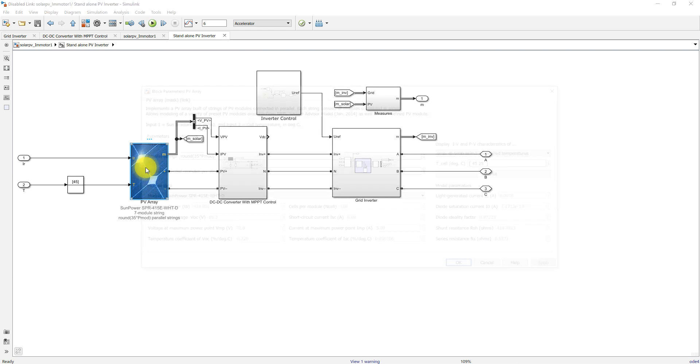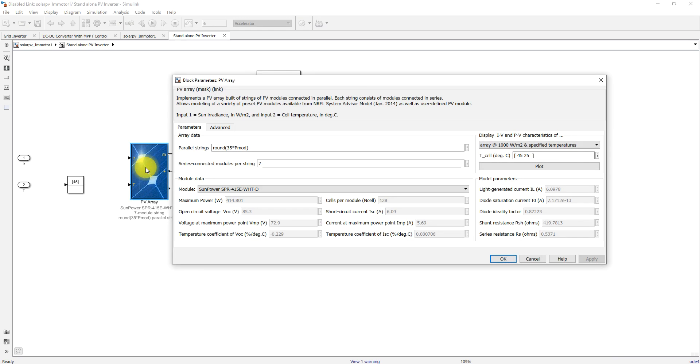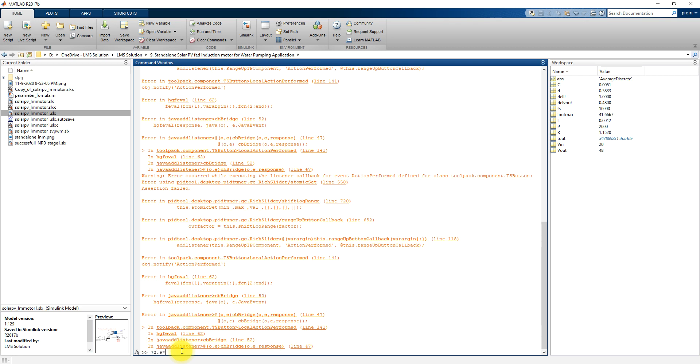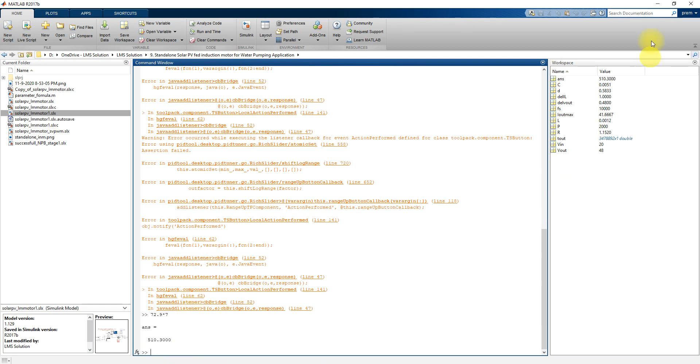Next we look at the PV array. A single panel has a power rating of 414 watts. The open circuit voltage is 85.3 V, the voltage at maximum power point is 72.9 V, the short circuit current is 6.0 A, and the current at maximum power point is 5.69 A. We are connecting 7 strings in series, so 72.9 × 7 gives a voltage of around 510 V.